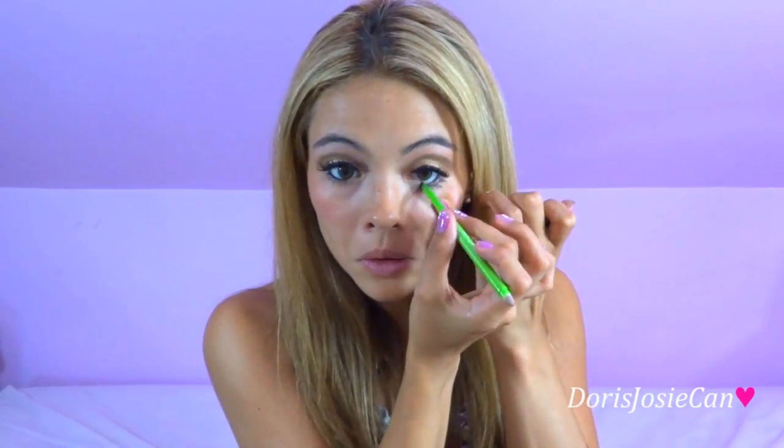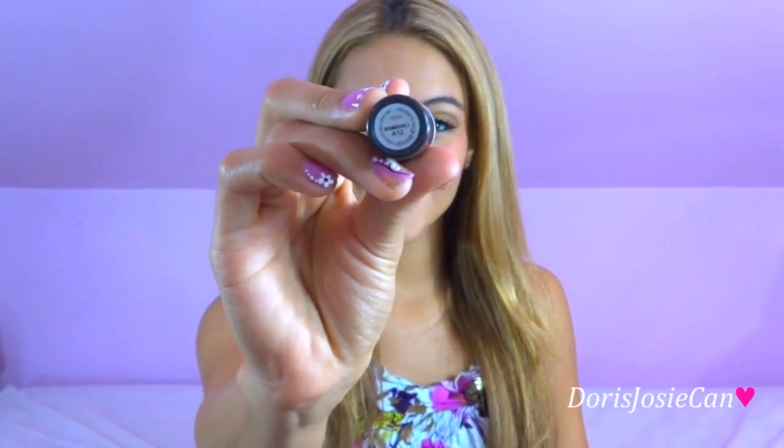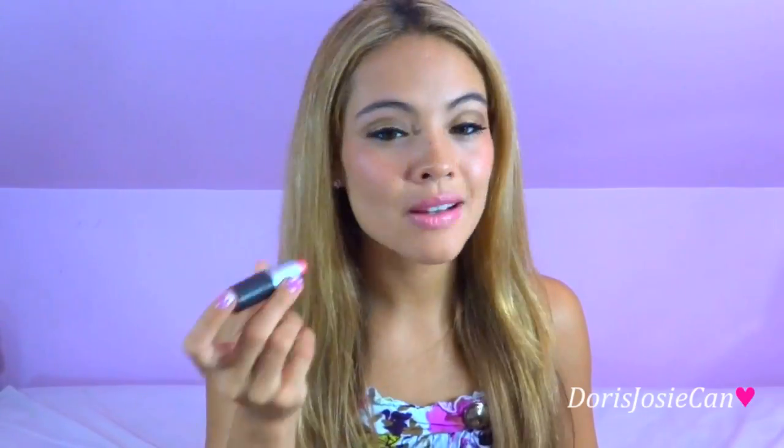Here I'm going to use my Maybelline Define & Align on my waterline. For my lips, I'm going to use my MAC Frost Lipstick in the color Bombshell. Ariana always has her signature light pink slash nude lips, so I thought this was perfect.